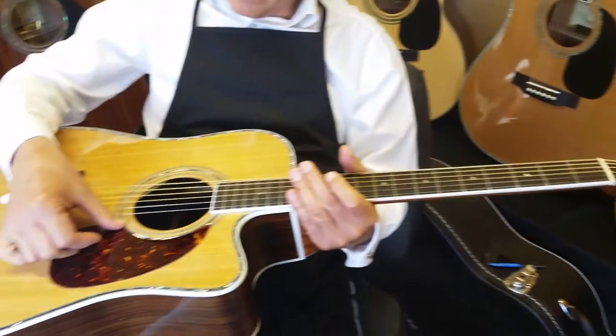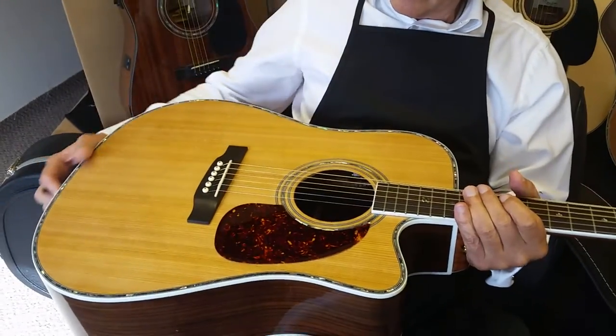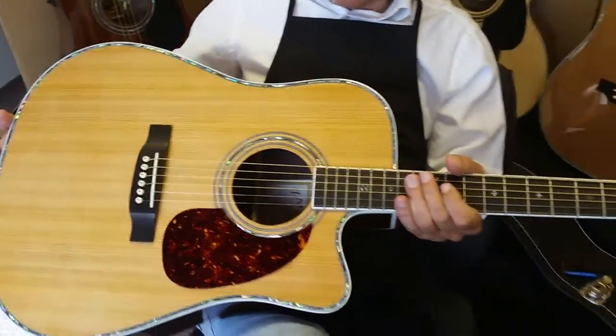So yeah, this is the new guitar. We're going to continue making videos like this — we're probably going to do the 900 next. So get ready for that video, folks. Talk to you then.